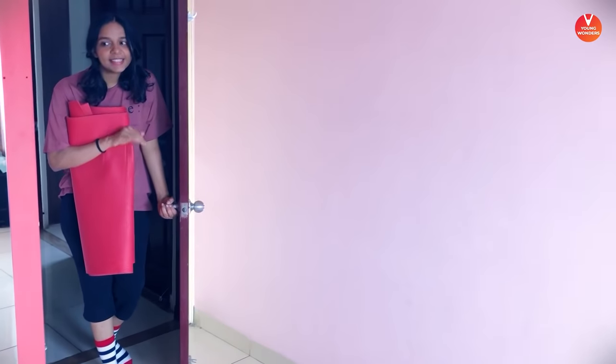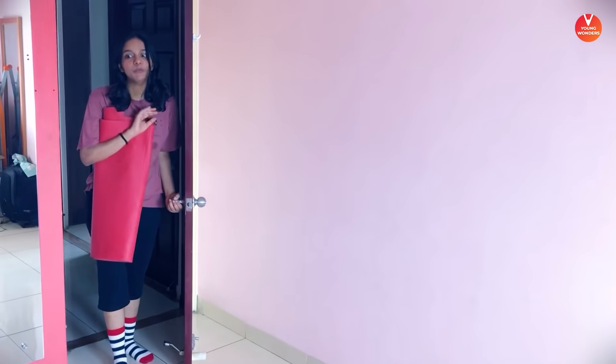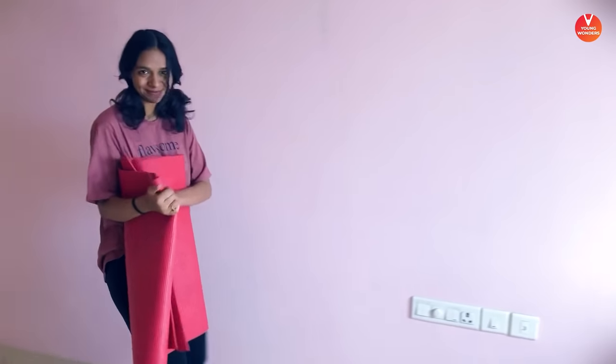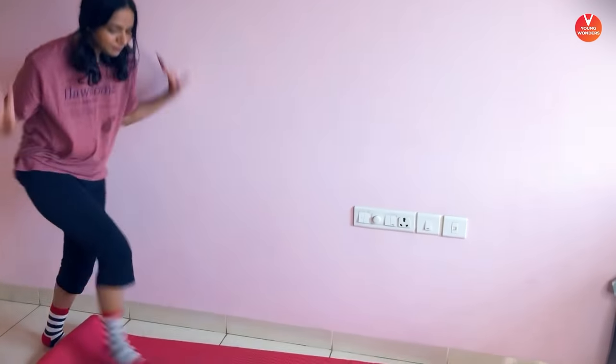Hi guys, is this the beginner yoga class? Yeah, I am totally new to this yoga. Hi. Hi Sheila. Hi. Hello. Hi ma'am. I have got my yoga mat and I am totally ready for yoga.